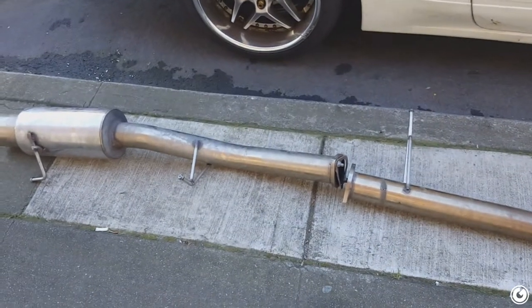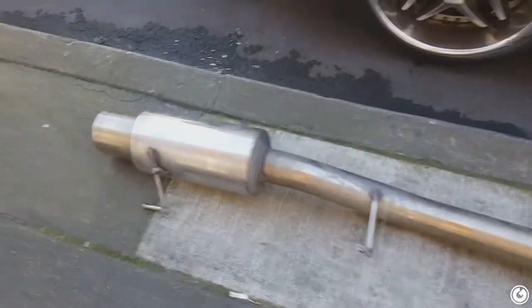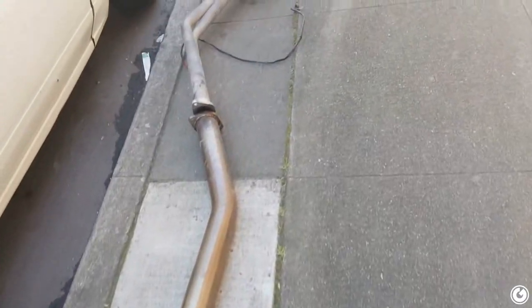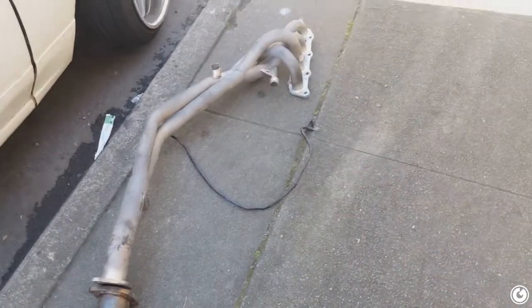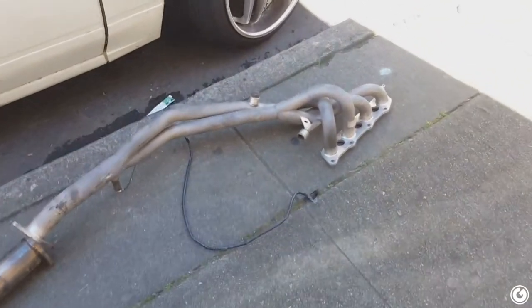Welcome back to another episode. Today we're gonna do the exhaust finally. I picked up a three inch exhaust for this car a while back when I was having a lot of issues with the car. It's a three inch no-name exhaust with an HKS style muffler. I also got this DC Sports header and that's going on today too because everything is literally on the ground.